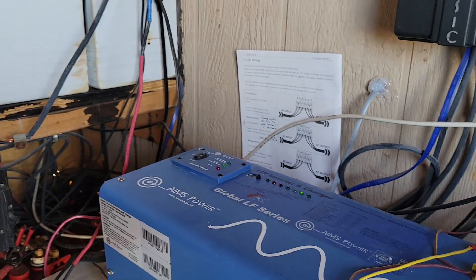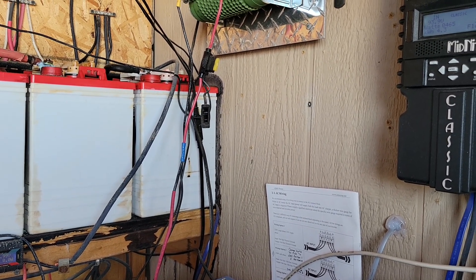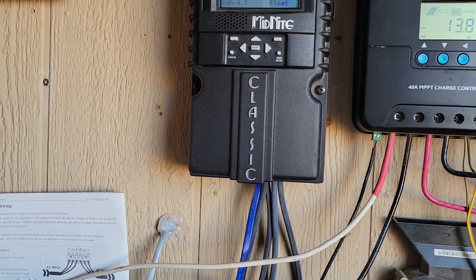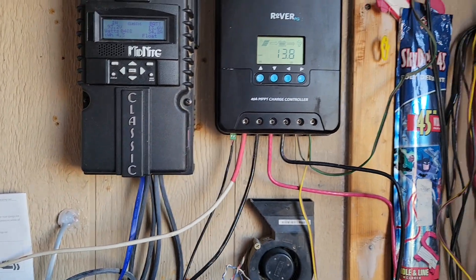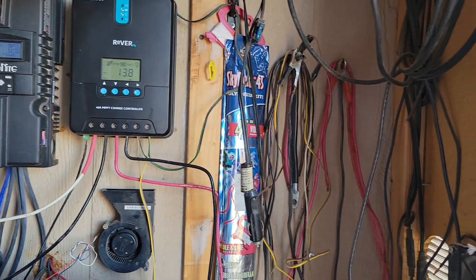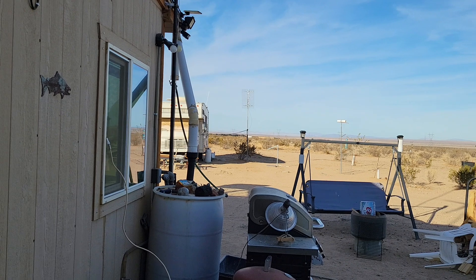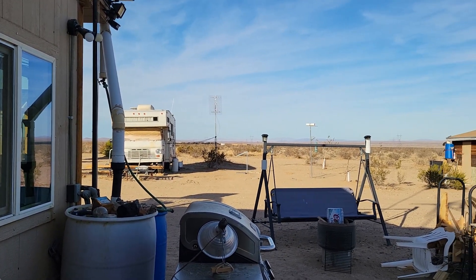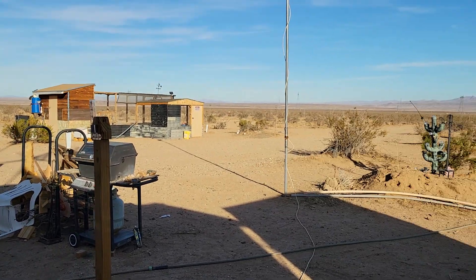If you have a wind turbine like I do, you cannot use a 12-volt turbine to charge a 24-volt battery system because it doesn't produce enough voltage. It won't overcome the 25.6 volts you need to charge your 24-volt system.